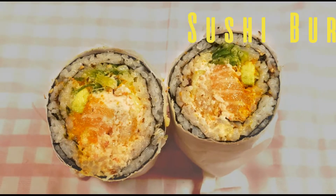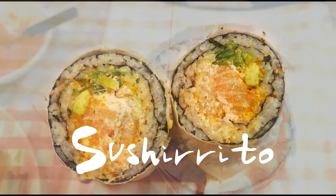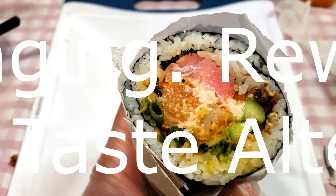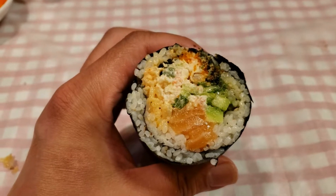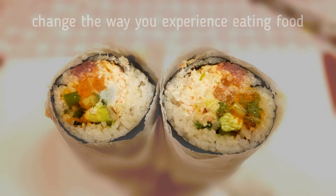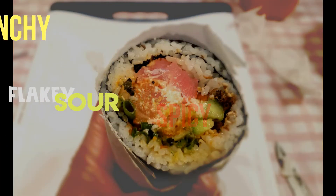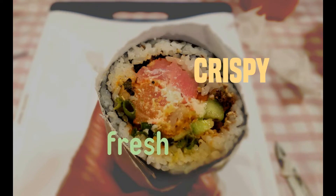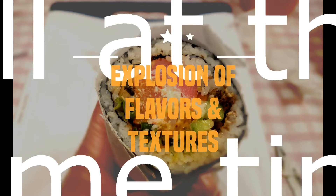Today we will be eating amazing sushi burritos, also called Sushi-rito. Today's recipe is challenging, rewarding, and taste-altering. Eating this burrito will change the way you experience eating food. It is creamy, spicy, crunchy, sour, flaky, sweet, crispy, and fresh, with an amazing explosion of flavors and textures all at the same time.